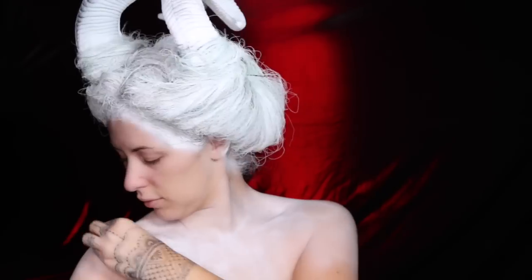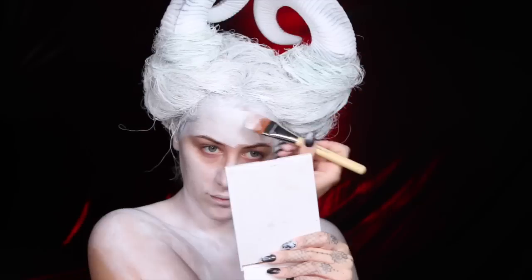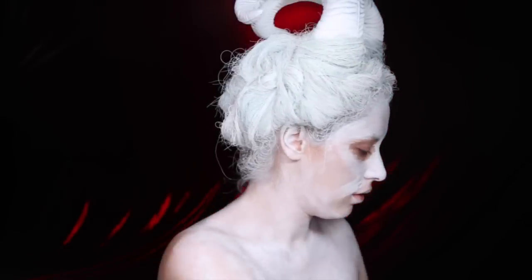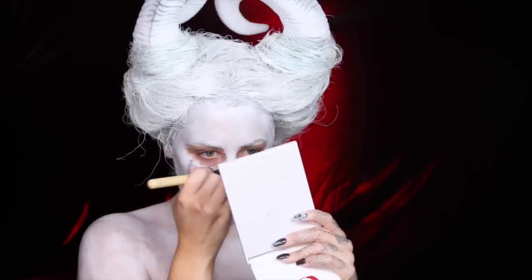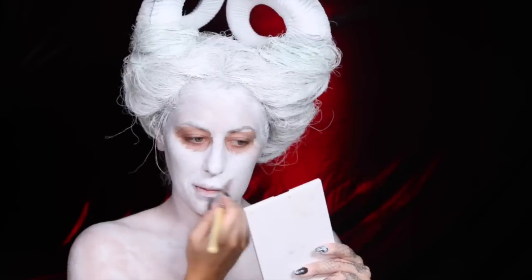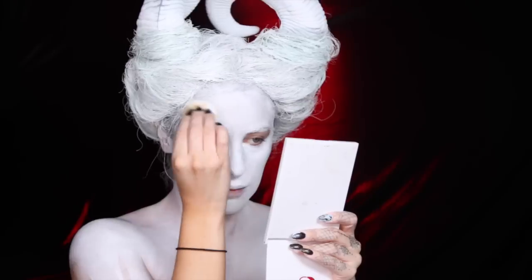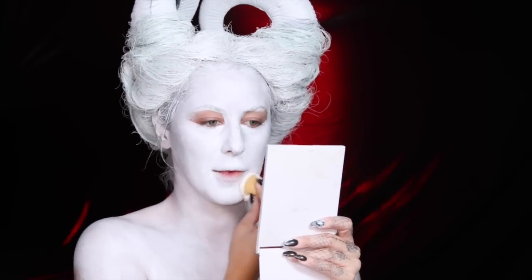First things first — I look like a crazy sheep woman at the moment. I'm using this white aqua color paint from Kryolan with some special effects brushes, so the paint sticks to them less. To tell you the truth, I've used white face paint from the Halloween store before and had better results with it. This one requires an activator, and the Halloween store makeup is way easier. I'll link everything I'm using down below.